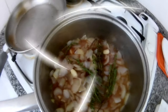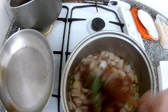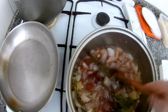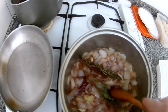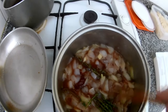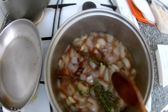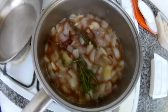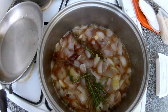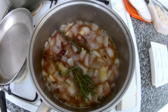You can use redcurrant jam, strawberry jam, or any different homemade jam — it's everything up to you, just cook it slowly. You can put apples inside as well, or orange. Just cook it slowly because it will get a fruity taste, and chicken liver is nice with fruits.